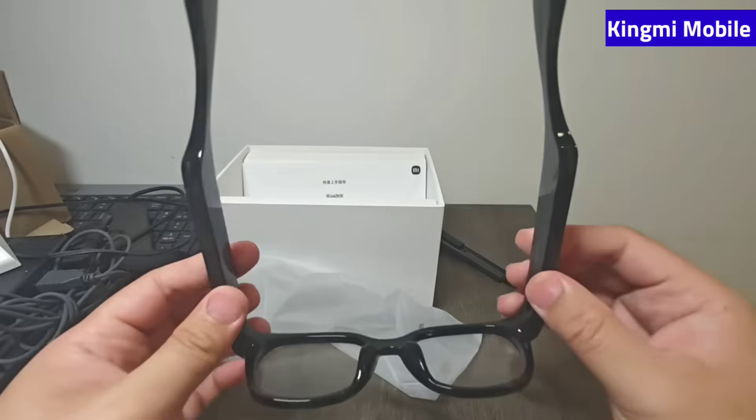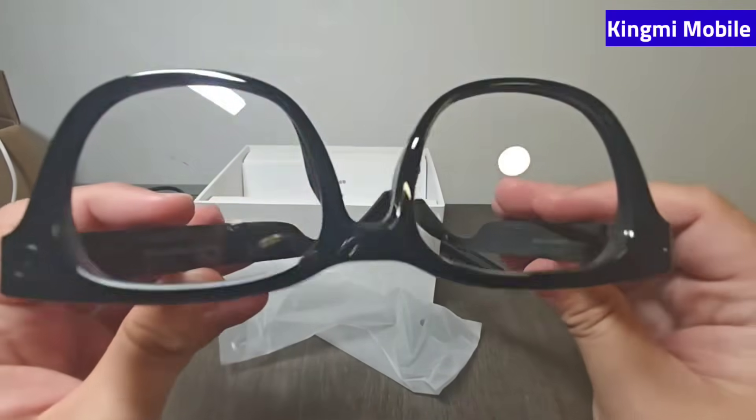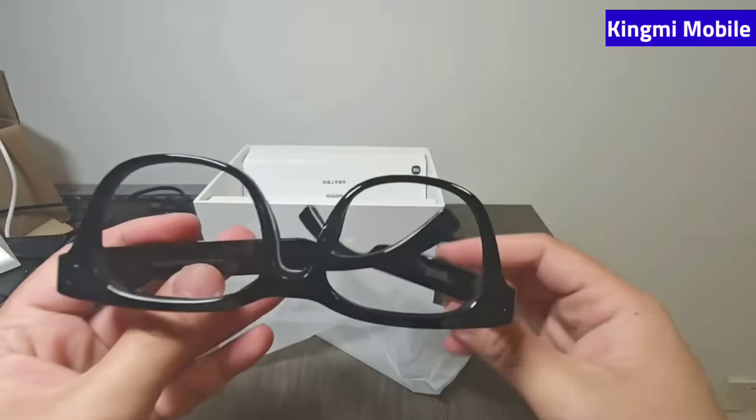Let's test the 2K at 30 fps video on the Xiaomi eyeglasses in a slow night street scene.